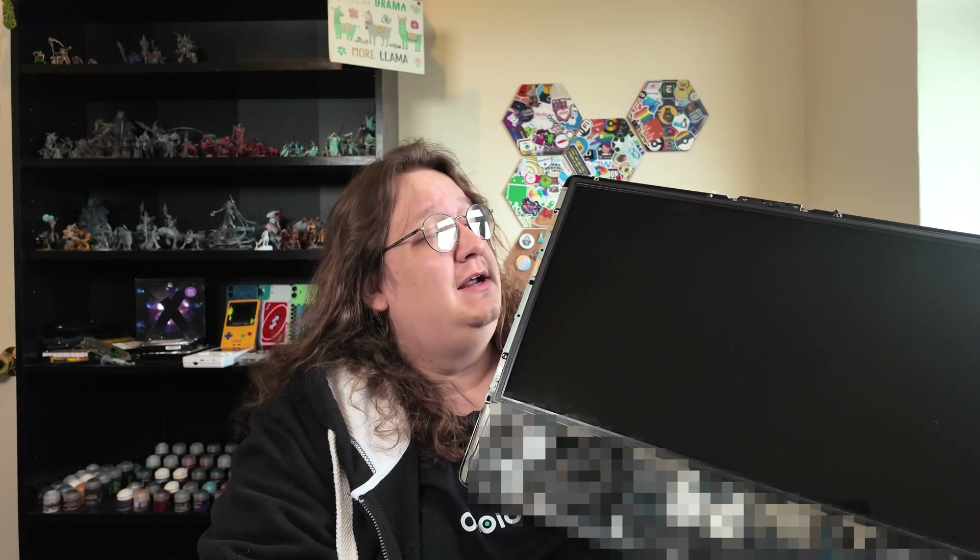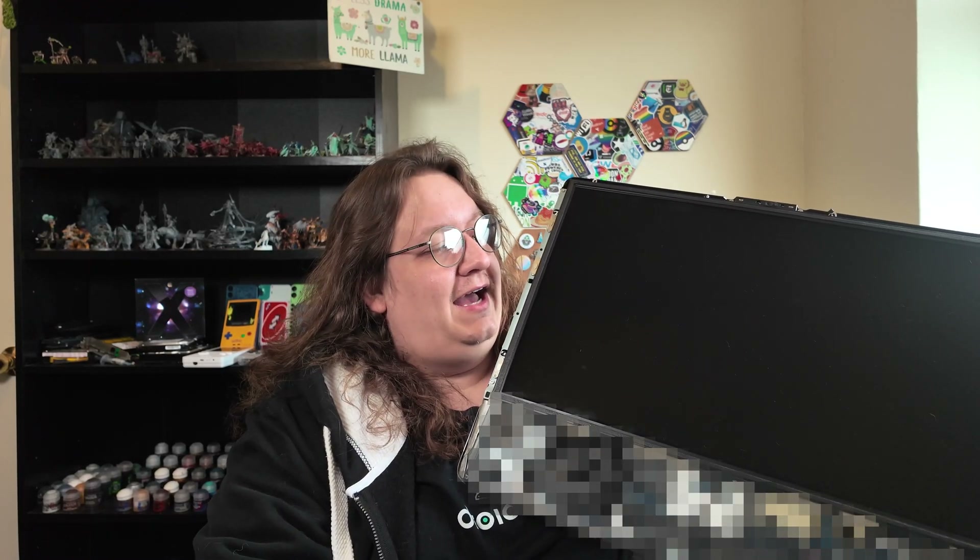This is a 17-year-old iMac that I picked up at a car boot earlier in the summer for £10, and today I want to see if we can get it up and running and usable.